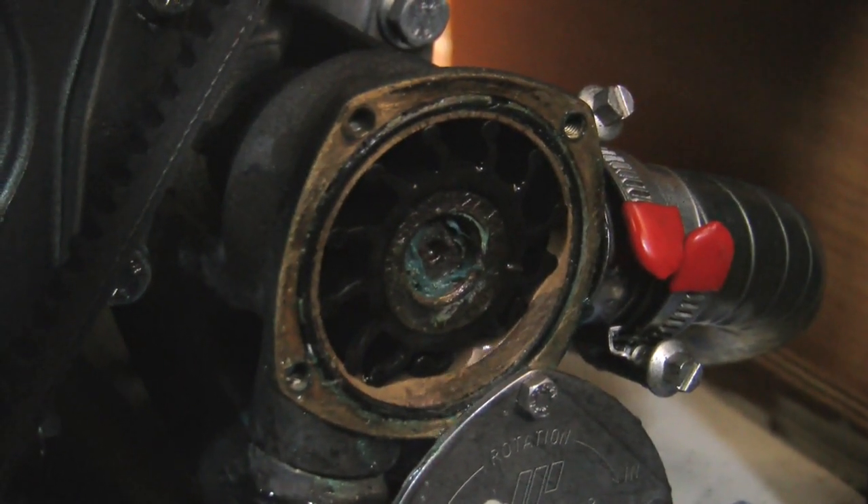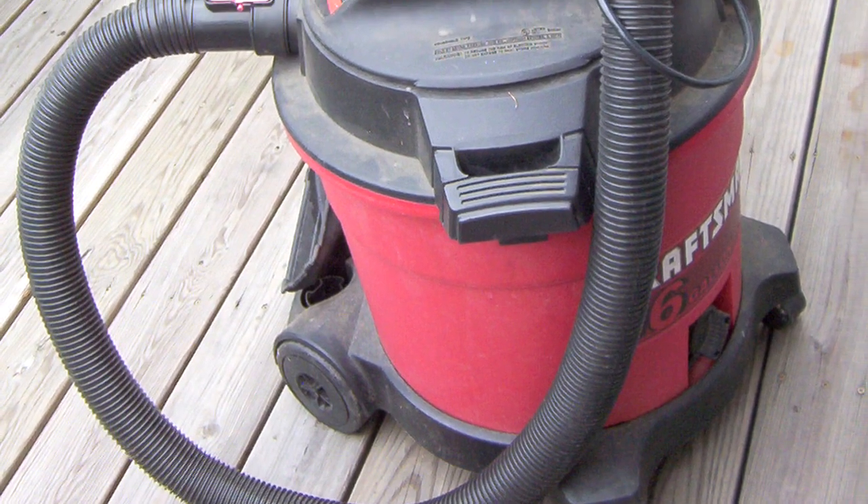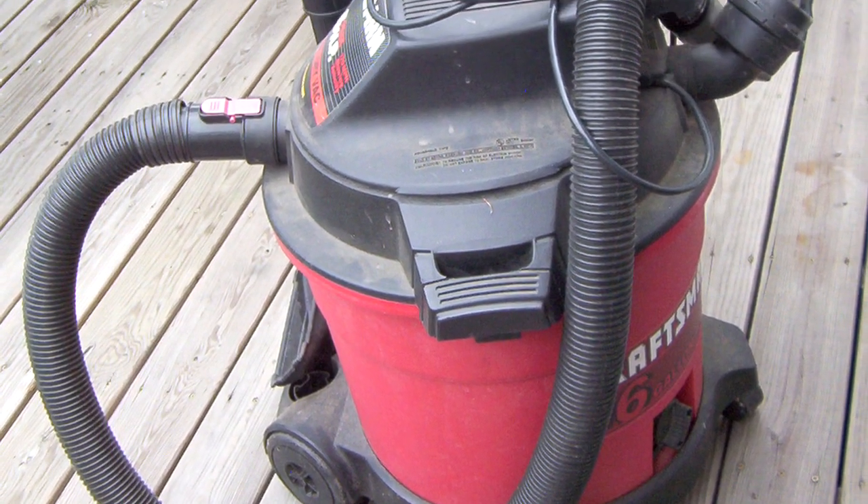This starts to get more complicated, but a shop vac will help to suck out any missing pieces. If after all those checks you're still having problems with the water flow, it's probably time to call someone like myself who has a little bit more expertise.